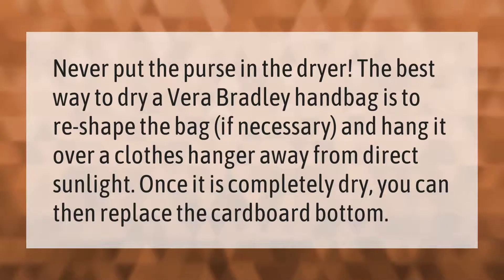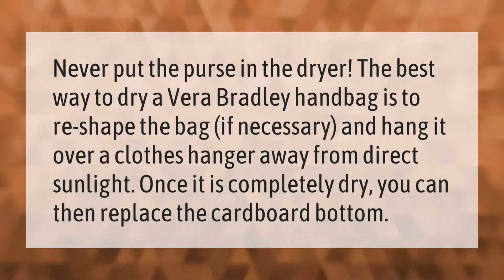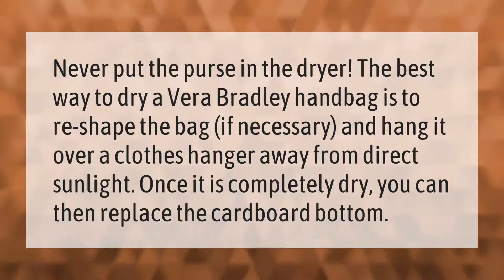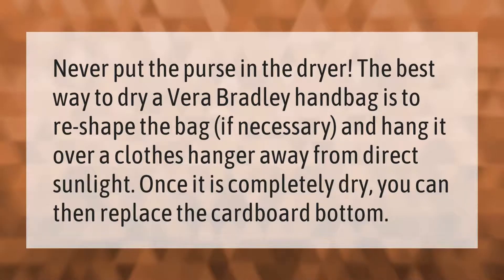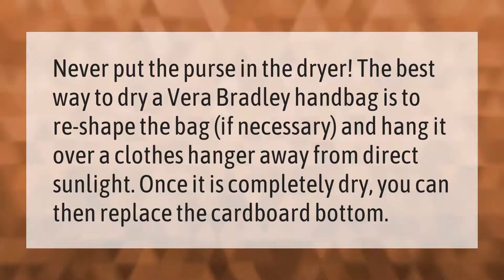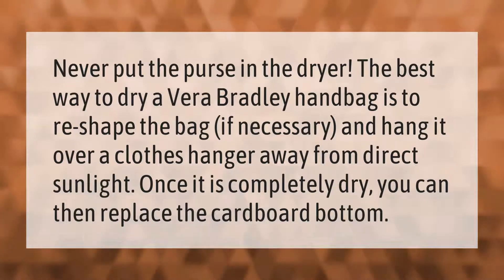Never put the purse in the dryer. The best way to dry a Vera Bradley handbag is to reshape the bag if necessary and hang it over a clothes hanger away from direct sunlight. Once it is completely dry, you can then replace the cardboard bottom.